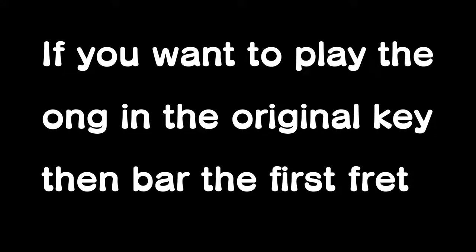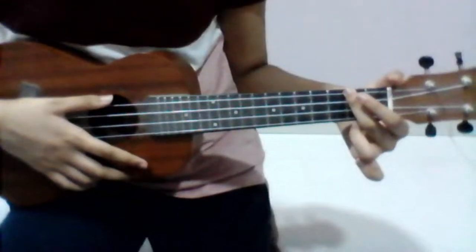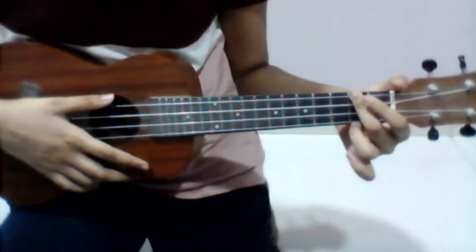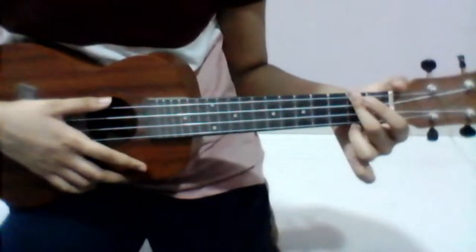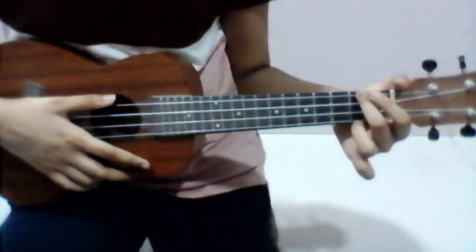Welcome guys, I'm Quinn and I'm going to be showing you how to play the song Mask by popular Minecraft YouTuber Dream on the ukulele. For this song you will need four chords: A minor, G major, C major, and F major.